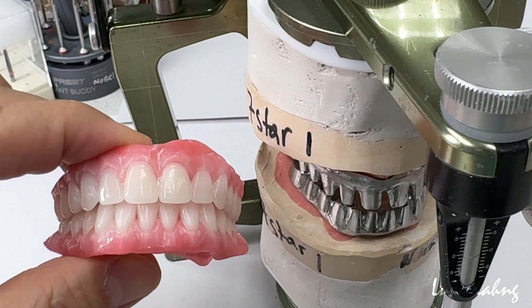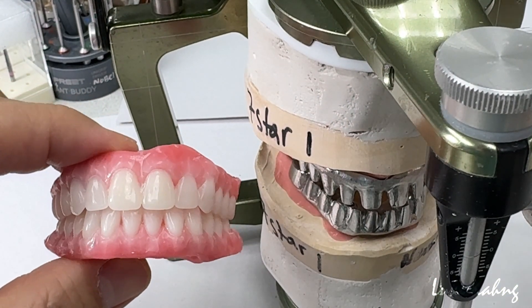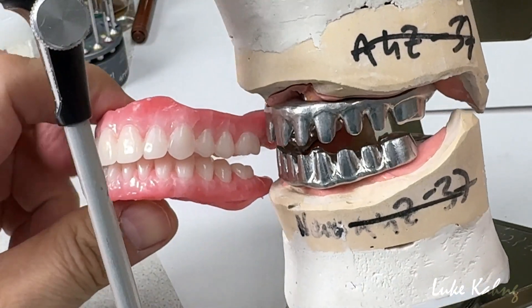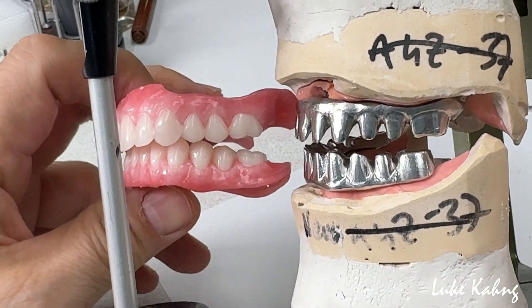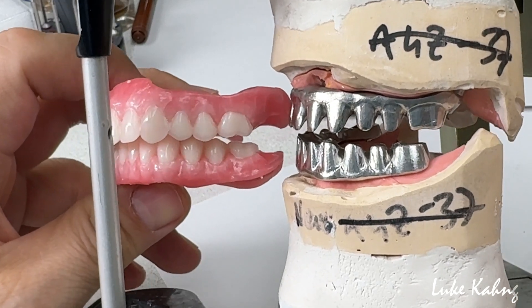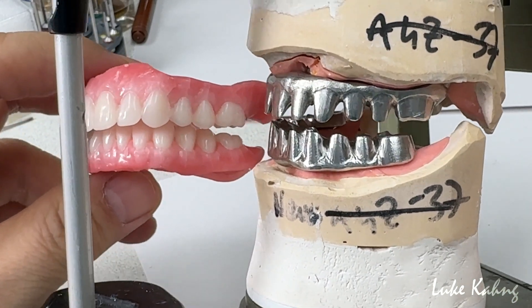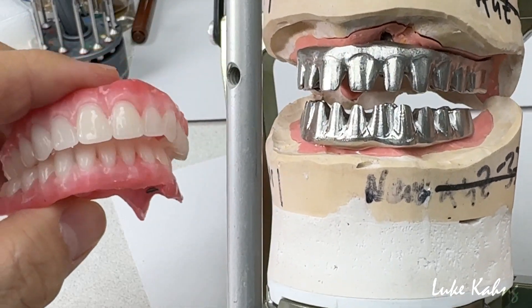It's a 7-star case. We made a beautiful wax try-in. Here's another tip: I always cut it back about 4mm fascia compared to our wax try-in, because I would like to make it more slim and a better shape and contour.